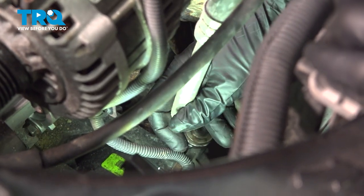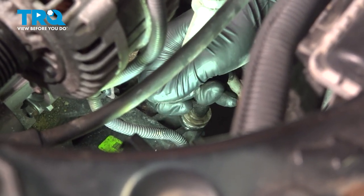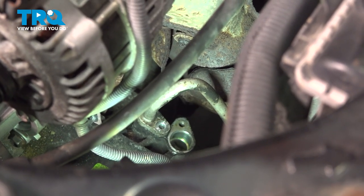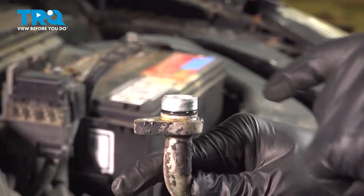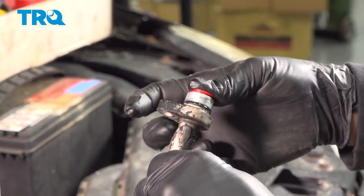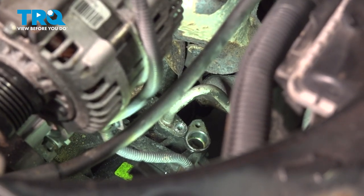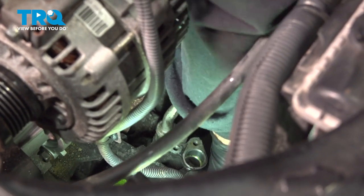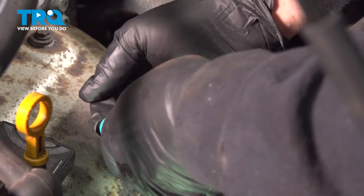Go ahead and grab this port here and we're just going to wiggle this out of the compressor itself. Now, there is an O-ring right here. You want to go ahead and find something to cap or seal this hose off — I'm going to use a plug and press that in. That's going to prevent any moisture from getting inside of the line. Go ahead and do the same for the other hose, using a plug for that one as well.